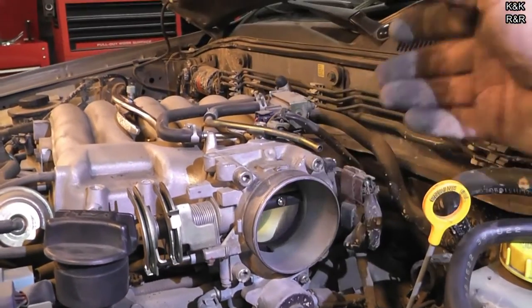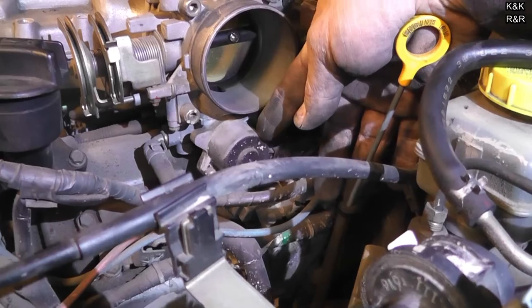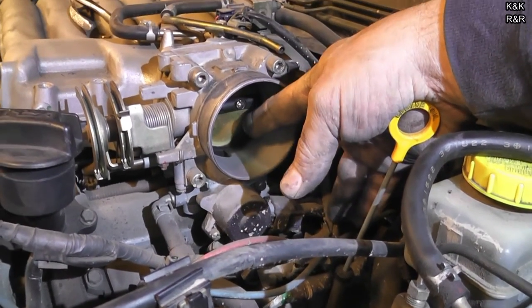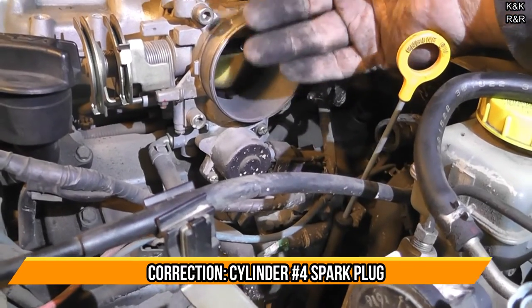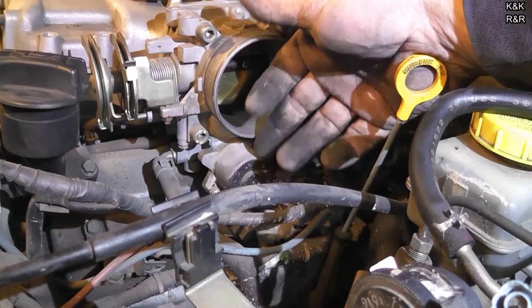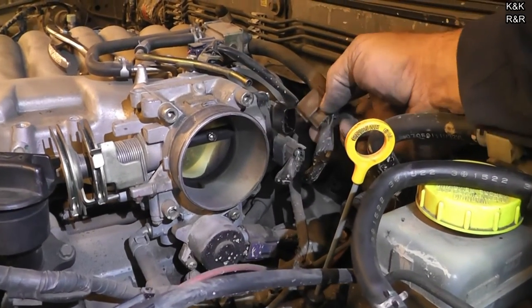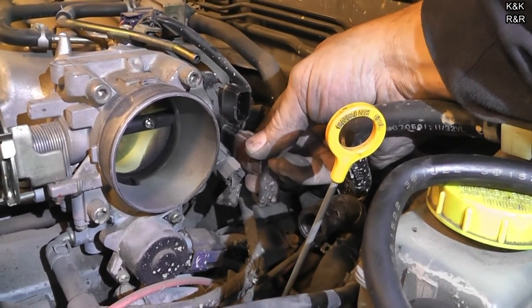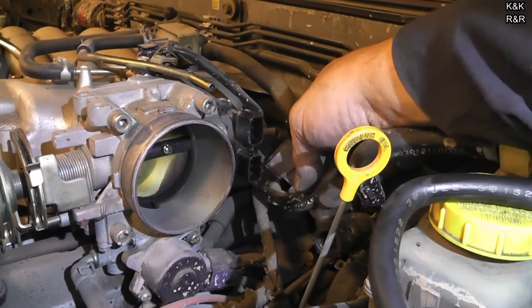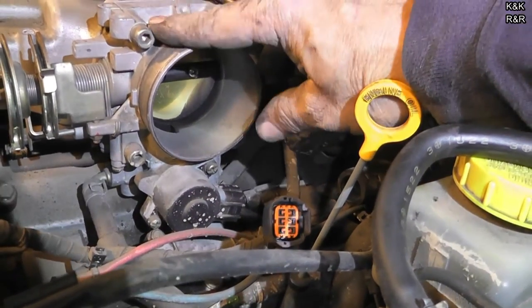Four bolts here to pull the throttle body off. Make sure you disconnect your throttle position sensor — brown on top, black on the bottom. You can't put them on wrong, which is cool. Then the idle air control down below. When you do the spark plug for number three, you have to have the throttle body out of the way. Four allen head bolts — this engine does require some tools. Last time I used an allen key but I'm going to see if I have a socket now that I'm a little wiser with age. These are T6.